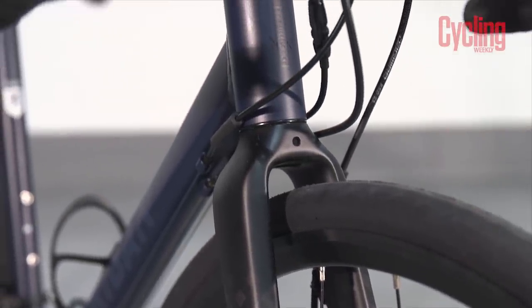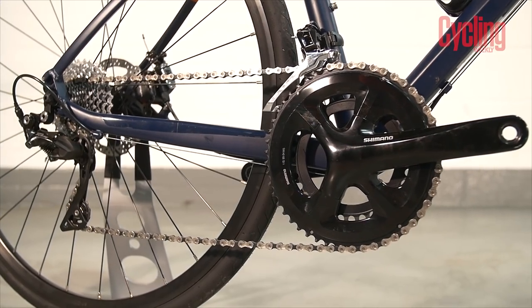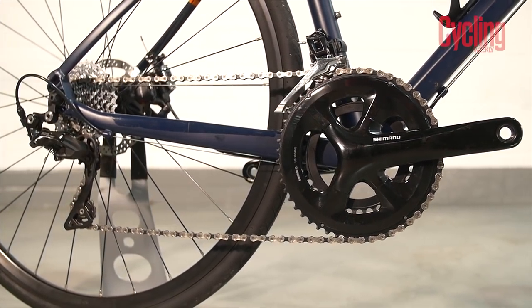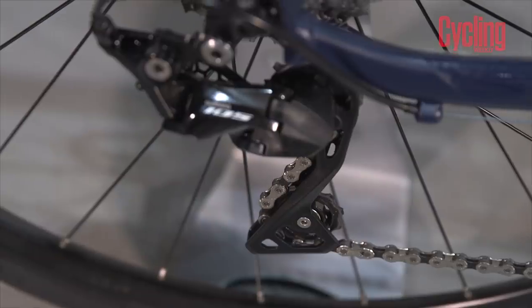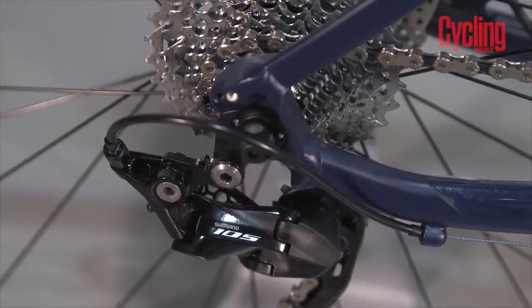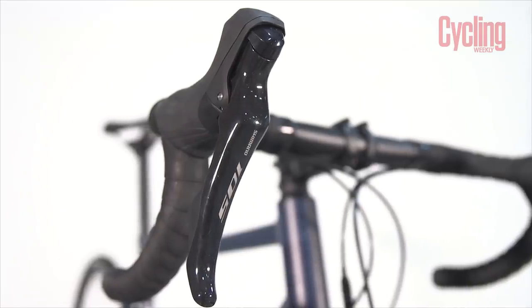I spoke to Decathlon later last year and they gave me a long, lengthy answer to why they've done it, and I can see why. But it's hard to go from something really successful that everyone knows and understands to then rebrand - that is a big task. B-Twin was becoming a household name; it was cycling, hugely popular, incredibly well-reviewed bikes. The same ethic and work is still being put into these new bikes, and the fact that they now add their own tubeless tyres is amazing and would just help that brand fly.